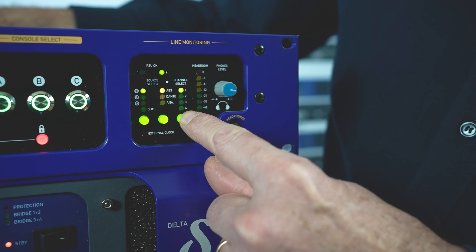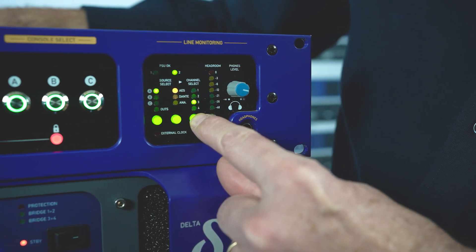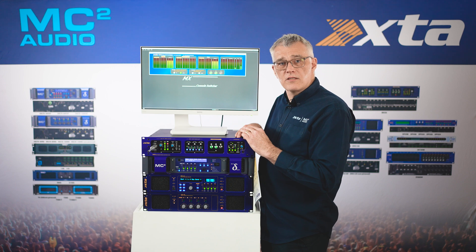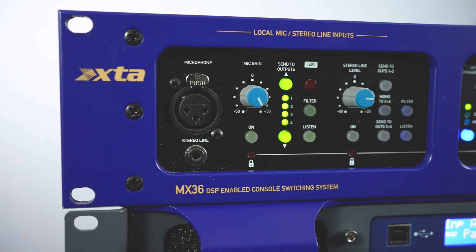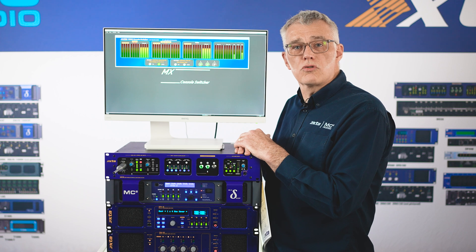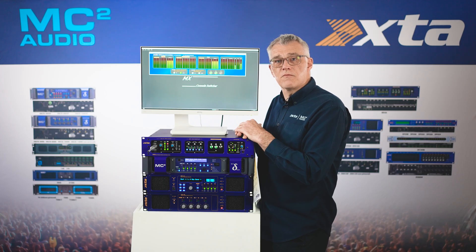Each individual input signal appears monitored on the meters and the headphone jack. The microphone input and the stereo line input have their own dedicated listen buttons. This means line-checking a console or source can be done before even routing to the system, making setup for the next stack software-free and giving the ability to troubleshoot incorrect patching should it ever happen.